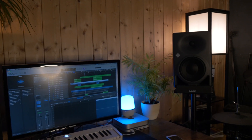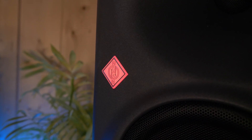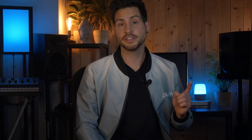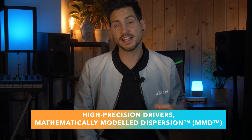Here's another very cool and special feature: the monitors actually adapt to your room. Even the best loudspeakers only sound as good as the acoustic treatment, but some people don't even have that. So Neumann has a solution — their new MMD waveguide guarantees a wide sweet spot and tries to minimize desk reflections, which we all have to deal with.